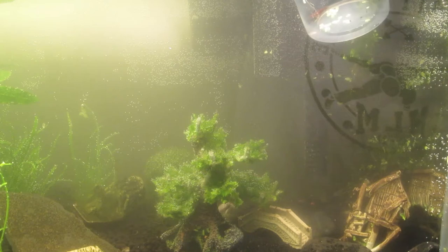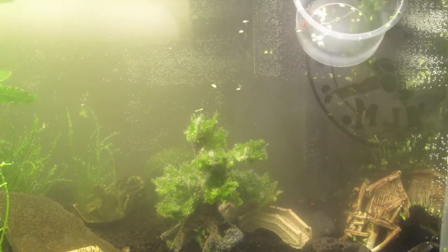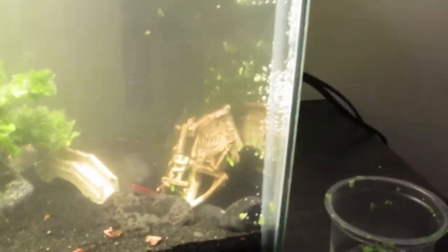So I put him in the cup for about 15 minutes to let the temperature adjust, so when I put him into the tank it wouldn't shock him. And here he is — there's Steven! And voila! The tank is pretty much set up at the moment.